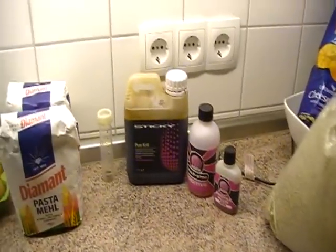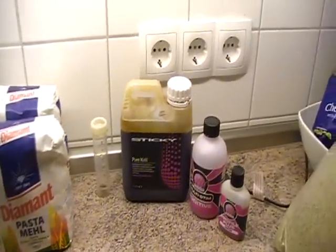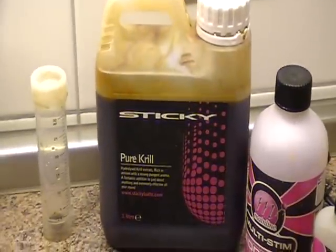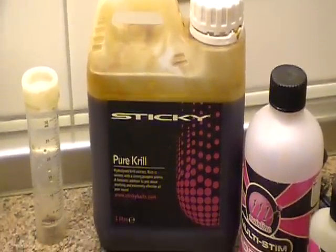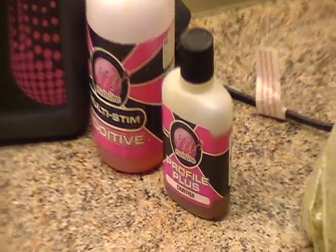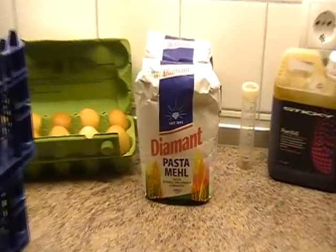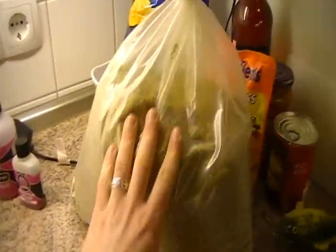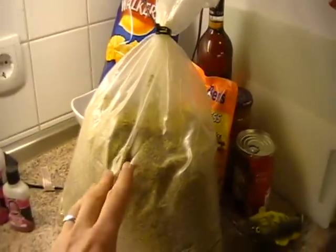Moving on to flavours and enhancers. For this one I'm making a fish meal flavour boilie. I'll be using pure krill from Sticky Baits — around 10ml per 250 grams of mix — and a couple of things from Mainline: the crayfish flavouring and the multi-stim. For the base mix I'll be using semolina, and also this big bag of crushed hemp flour and bird food. I'll be doing a 50/50 mix of semolina and what's in this bag.